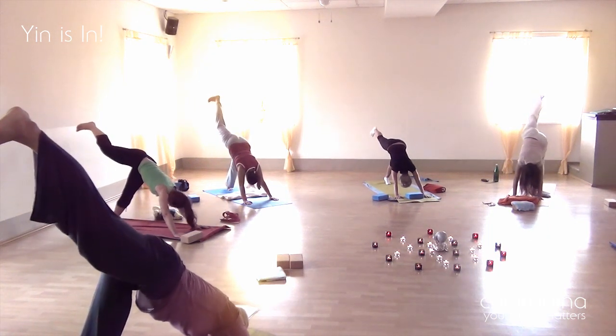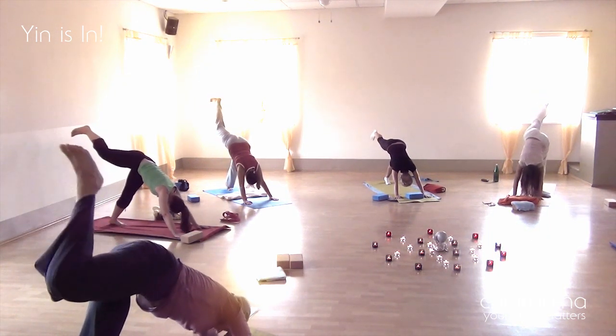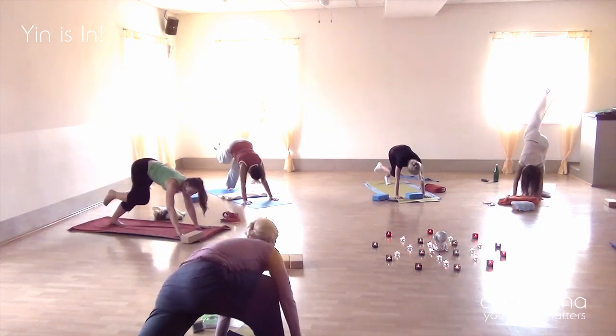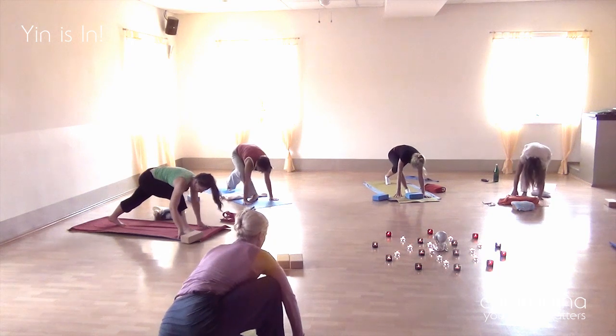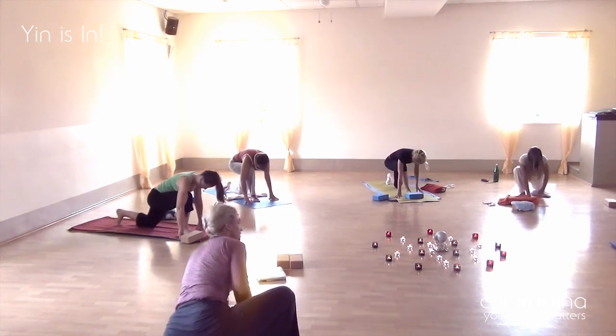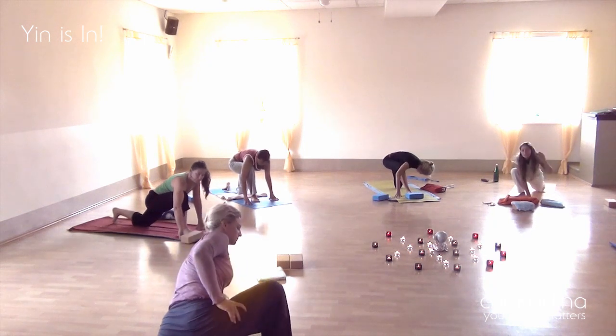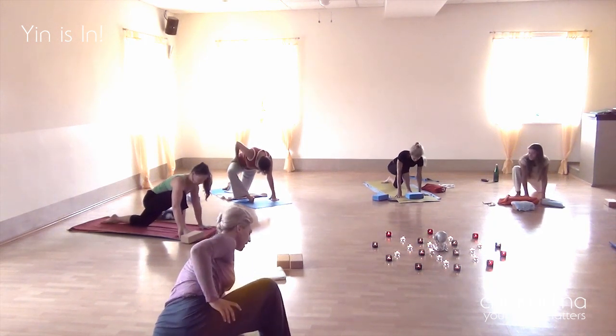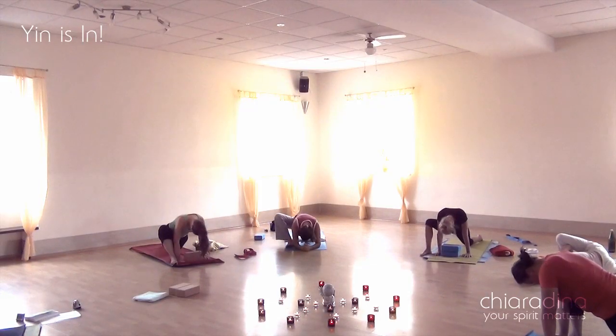Here we're moving into dragon — from ekaparada mukha svanasana — very slowly stepping forward, taking this huge step, and then staying in this asana for about five minutes, freeing up the hip joint and making sure that our ASIS is not blocking the flow of energy through the thighs.